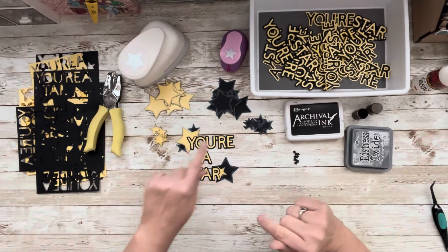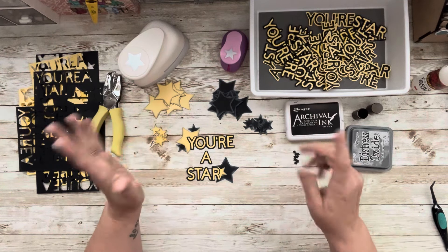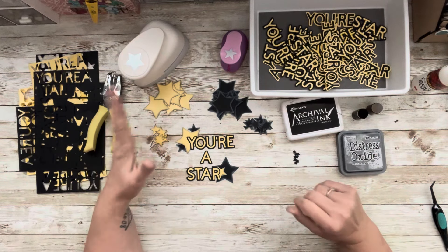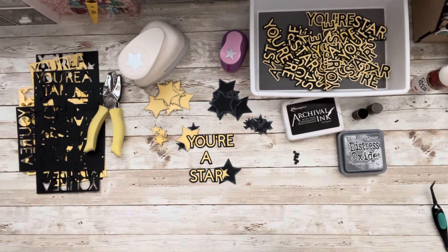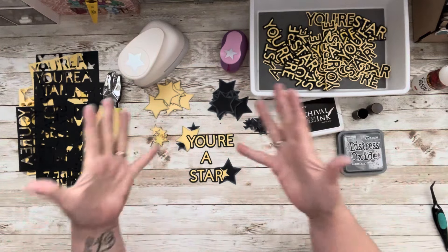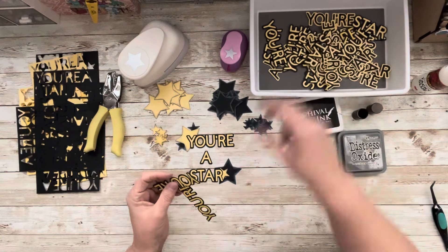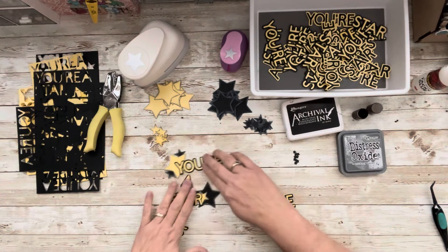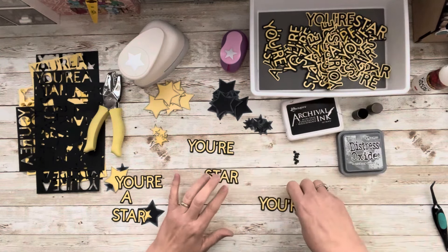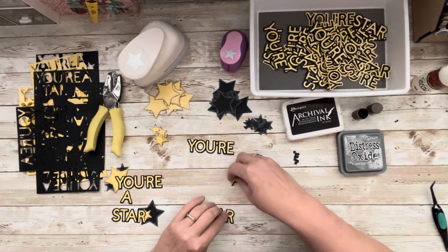Let's put one together. I have inked these stars — black, gray, and yellow — in my Archival Black and Hickory Smoke. I'm just going to make two little clusters on each side of my title and be done. I've used my scraps, my punches, my tools — used what I had. It's really easy to get away from that because some of my tools are changing, but I'm not rich and I have to be careful to use what I have.